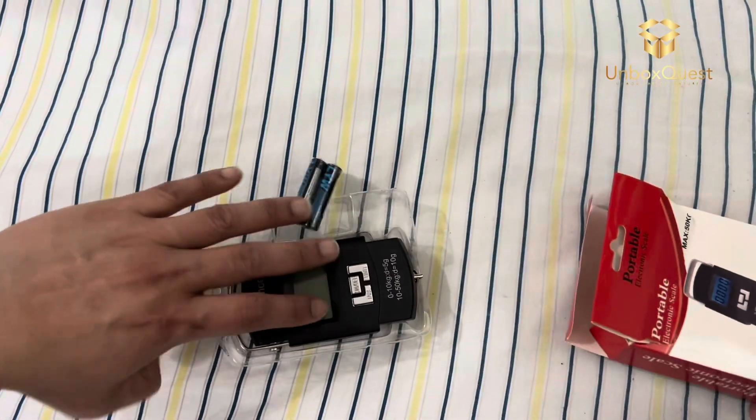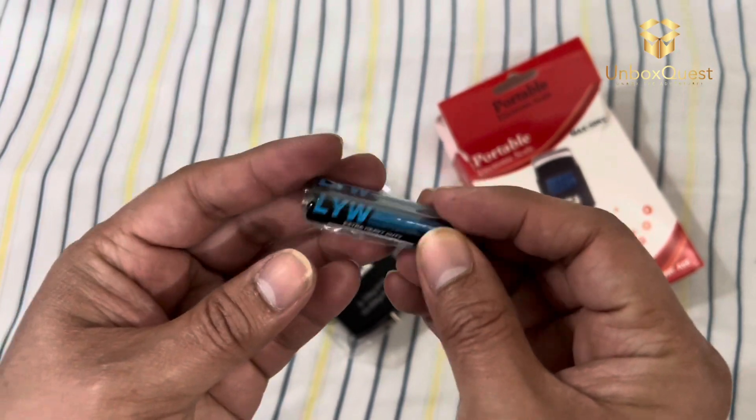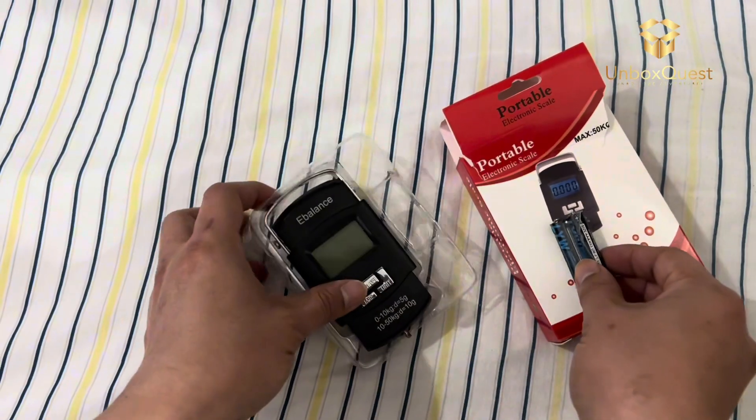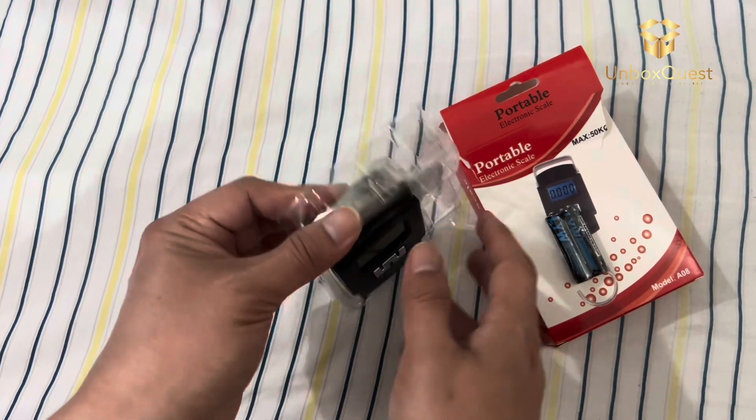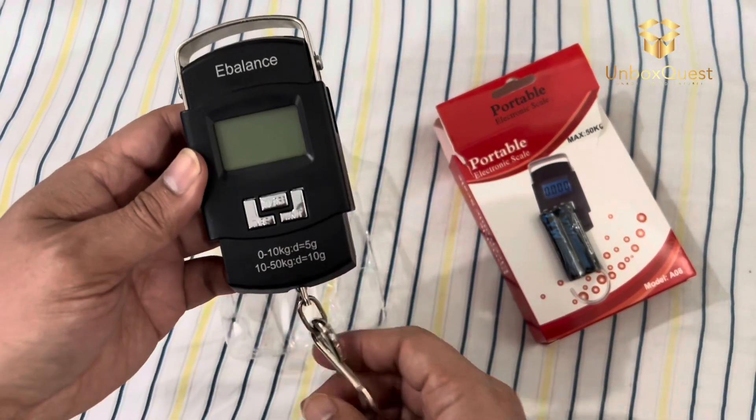This little device right here is an absolute lifesaver when it comes to avoiding those pesky overweight baggage fees at the airport. It's compact, lightweight, and fits easily into any pocket or bag, so you can take it with you wherever you go.